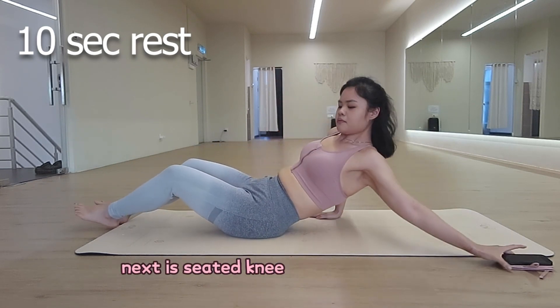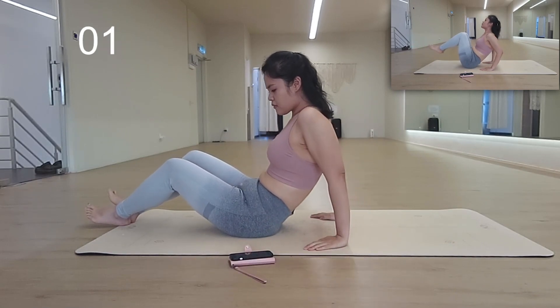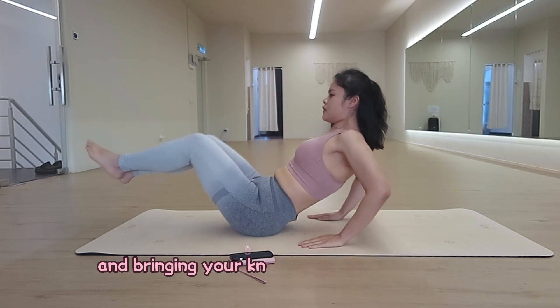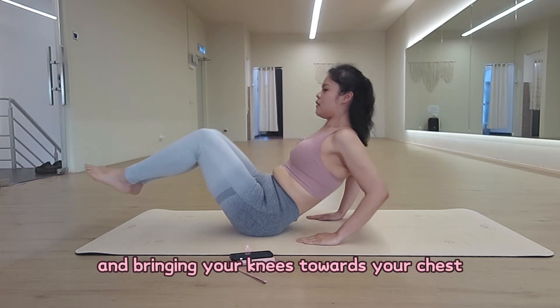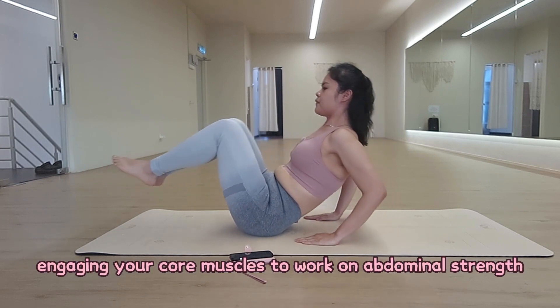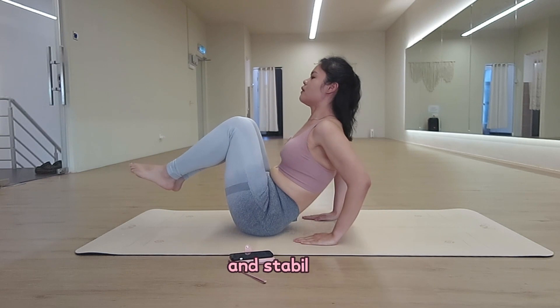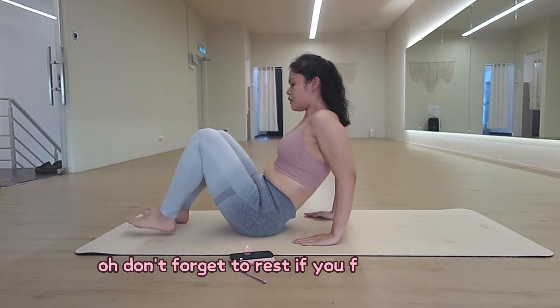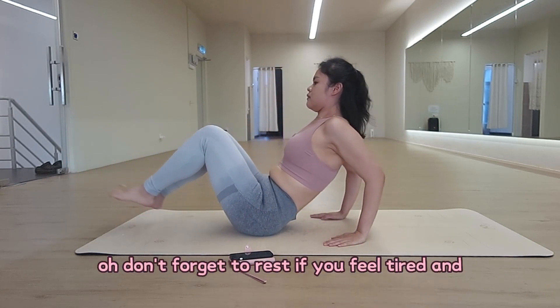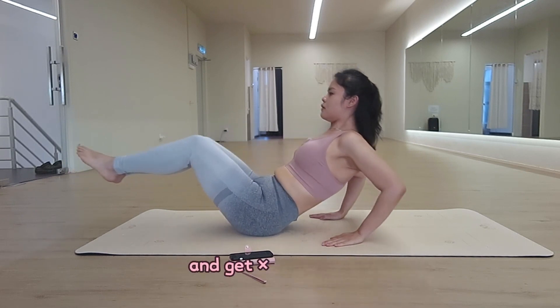Next is Sit the Knee Tuck on Floor. It involves sitting on your hips, leaning back slightly and bringing your knees towards your chest in a controlled motion, engaging your core muscles to work on abdominal strength and stability. Don't forget to rest if you feel tired — you can pause as much as you can and get back up again.